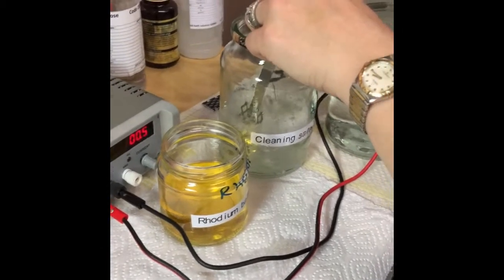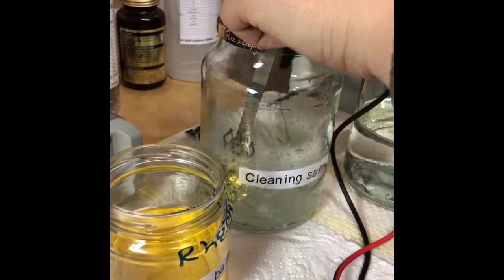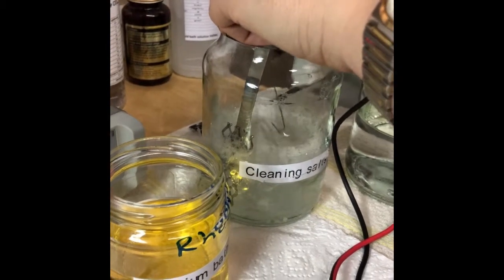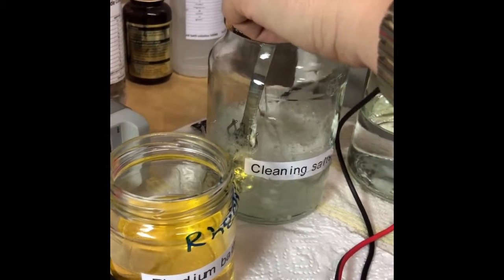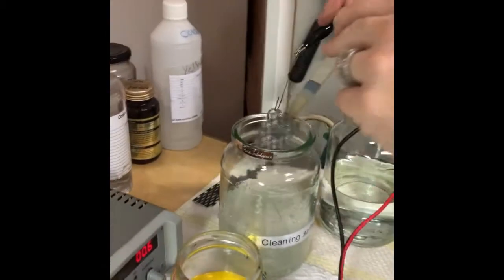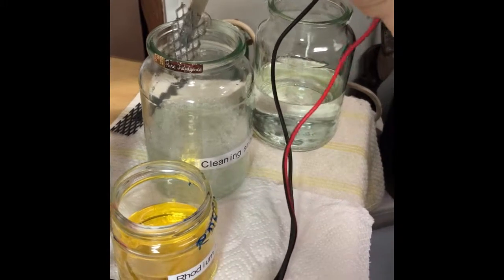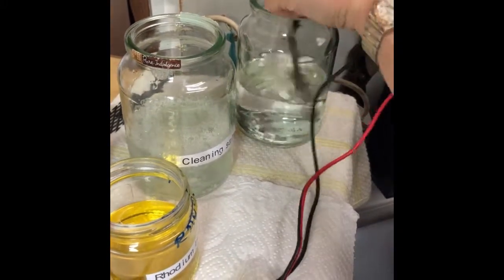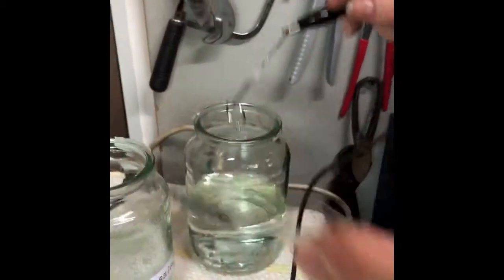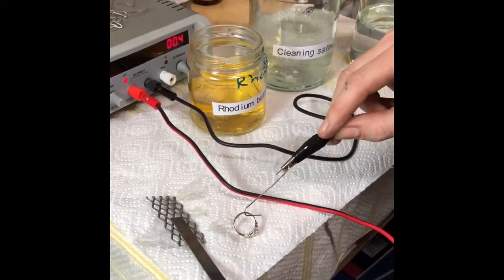You're getting off all the oil and dirt. It's best to ultrasonic your ring first to get all the polish and dirt off, scrub it with a toothbrush and hard bristle brush, then put it into the cleaning salts. After 30 to 60 seconds, you need to rinse it. You can see there's quite a bit of liquid — you don't want to put it straight into your rhodium solution because it will contaminate it. So dip it into perfectly clean water, give it a nice shake, let it drip off, and lay it on a cotton roll to make sure everything's perfectly clean.